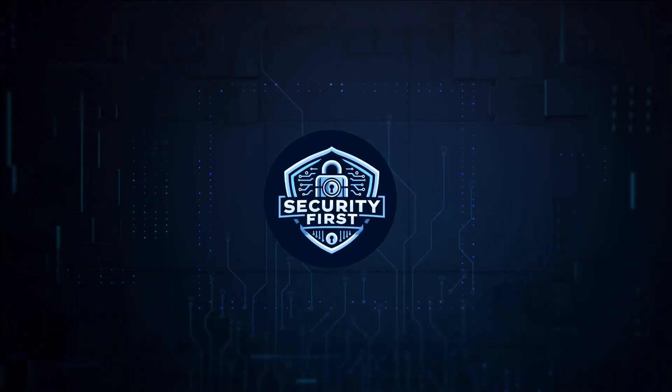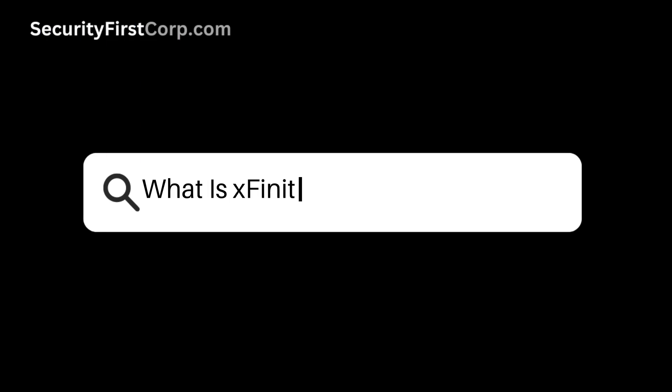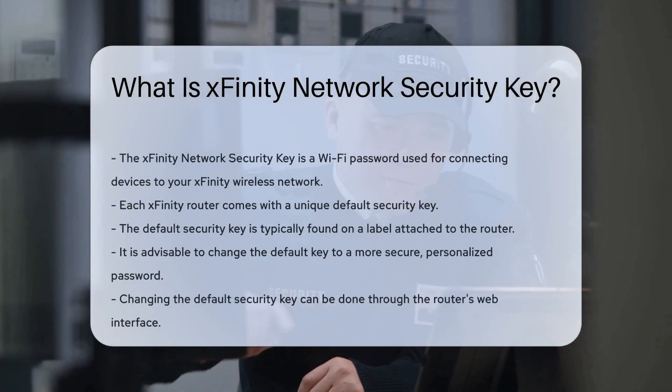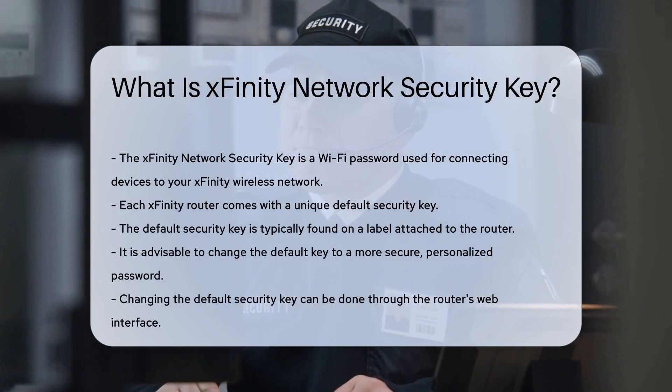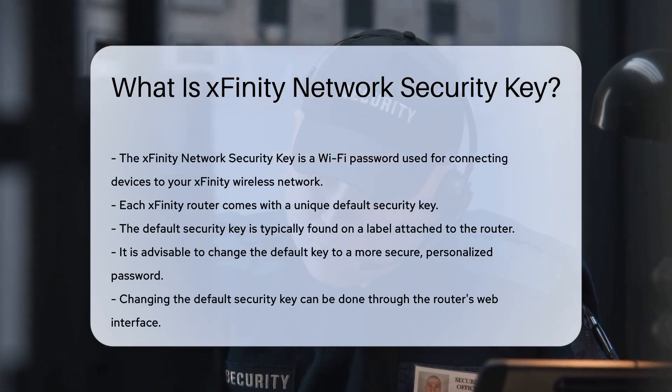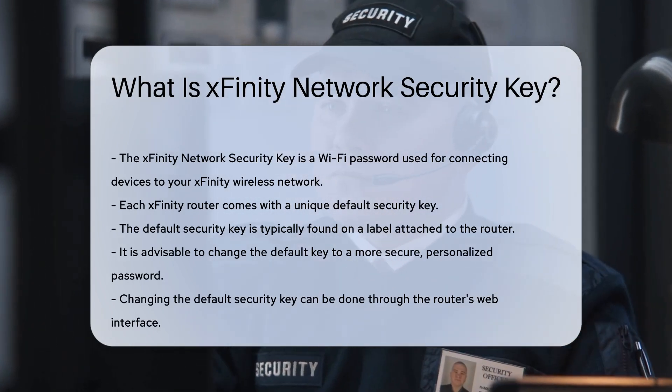Security First Corp. — Safety through knowledge. What is the Xfinity Network Security Key? Understanding the Xfinity Network Security Key is essential for maintaining a secure home network. This key is a type of Wi-Fi password used to connect devices to your Xfinity wireless network.